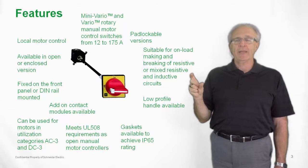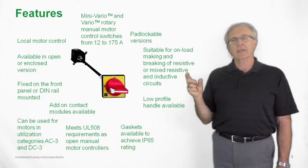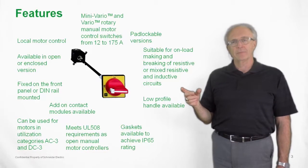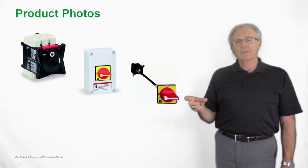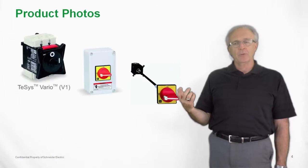Padlockable versions are available. We have handles with no ability to put a padlock on, and we also have handles that give you the ability to put up to three padlocks on for lockout/tagout type configurations. Configured products are available as an open switch where you can purchase the handle and shafts separately if that is your choice.